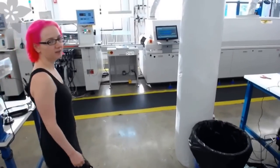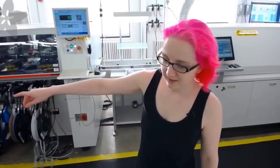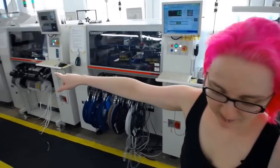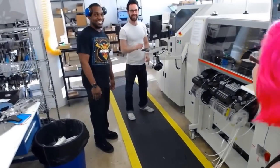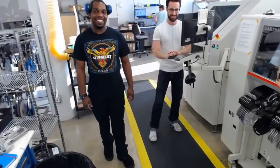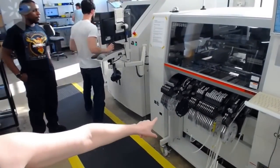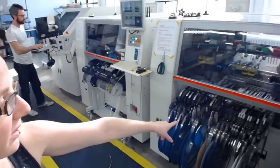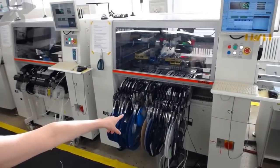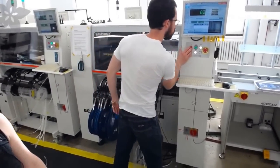Over here we have the pick-and-place equipment — this is the exciting stuff. Starting over there, we have a stenciling machine. Then this is the first pick-and-place after the stenciler, which places smaller components. The job is split in half, and then this second pick-and-place does the other half of the board — the larger components, like connectors and chips. Looks like they just ran out of a chip.